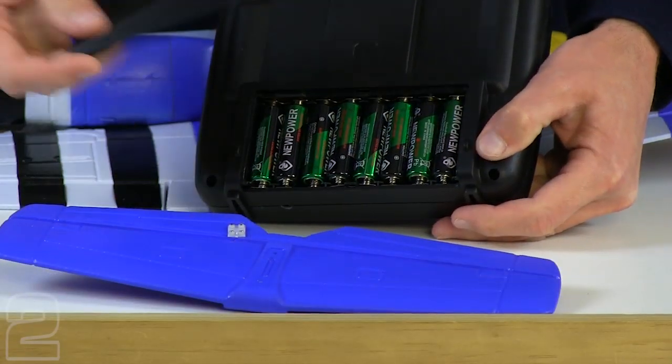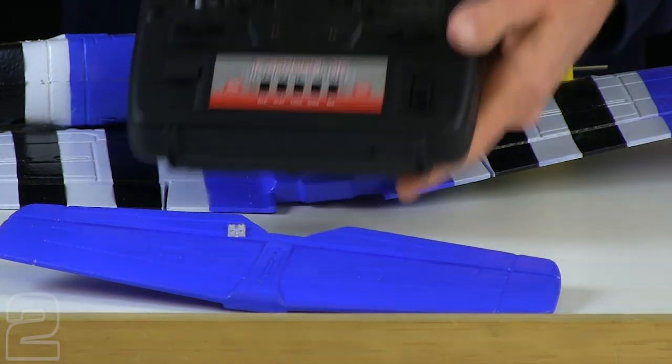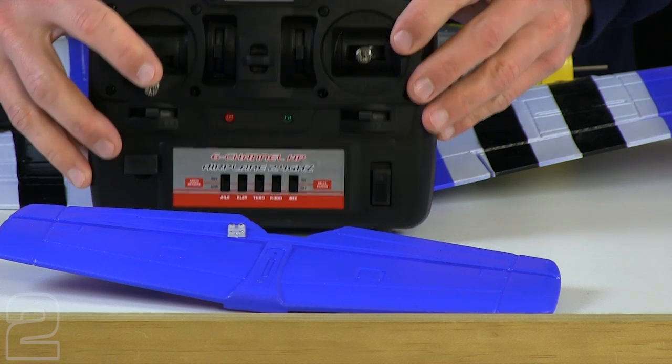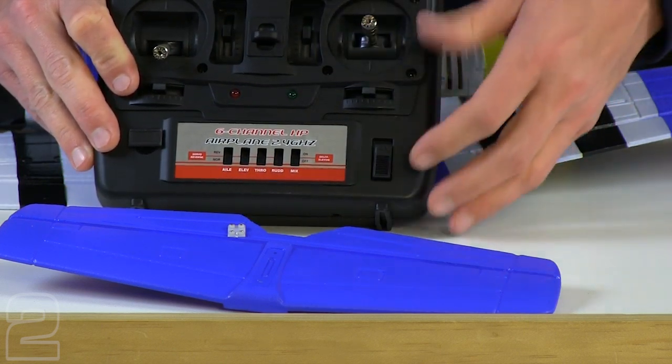Go ahead and install the batteries in your transmitter at this time, then power on your transmitter by moving the switch to the up position. Before you do so, make sure that your throttle on the left stick is all the way down, and make sure your trims are centered.